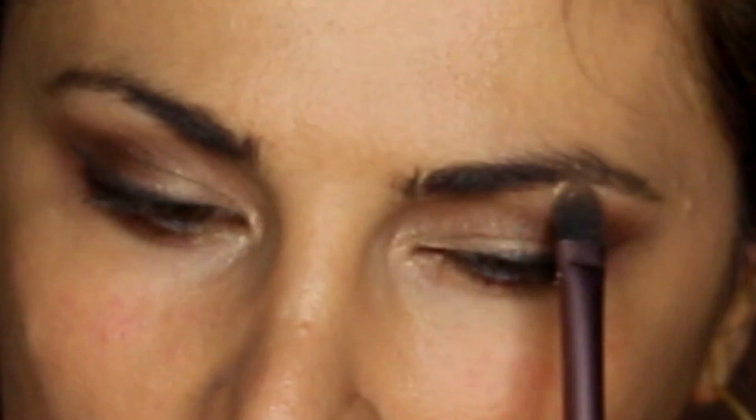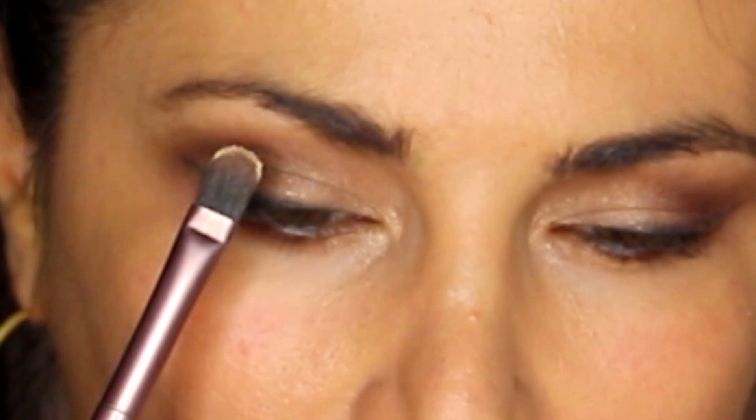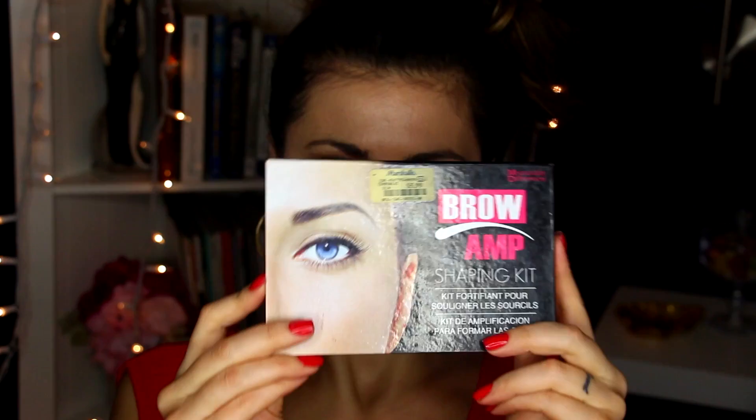After that I'm going to grab Becca in Moonstone and put that on my brow to really define it. Then I'm going to highlight the rest of my face — pretty much my T-zone area: my forehead, my cheekbones, my upper lip, my nose, and my chin.